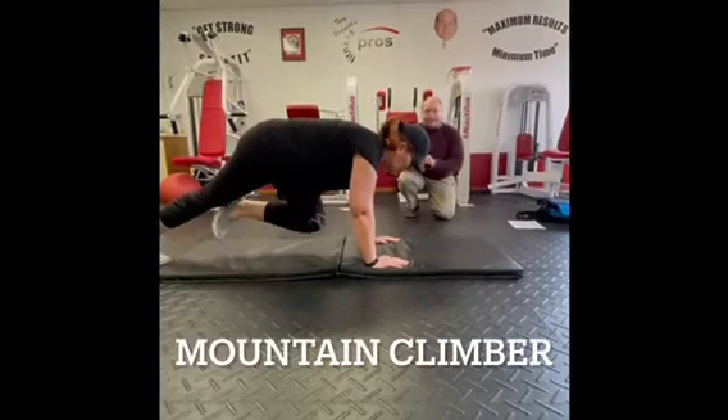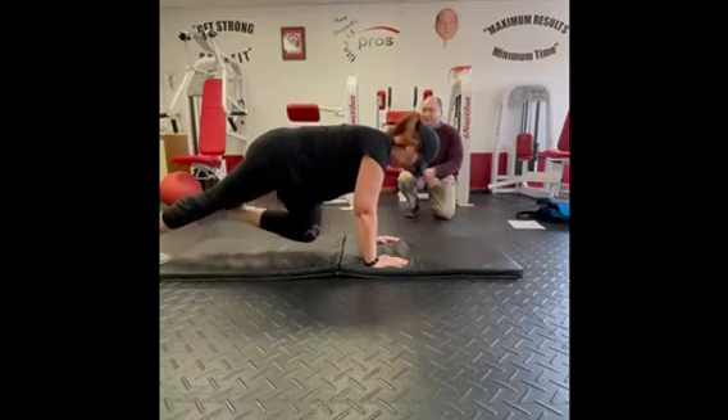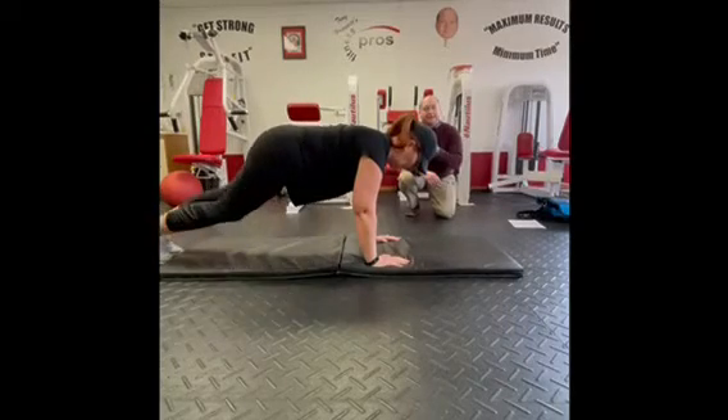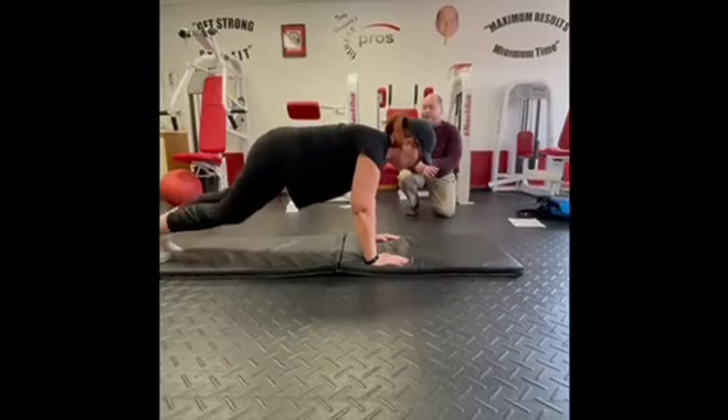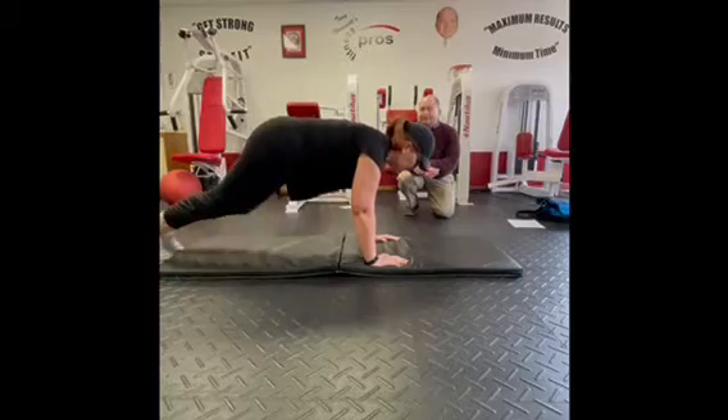The mountain climber: the critical piece here is to keep the chest over the hands, and then tuck the knees in. This one can be done very fast or very slow — both are effective.